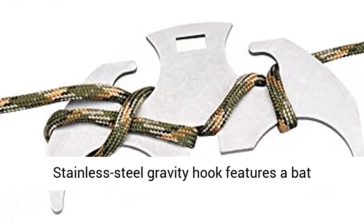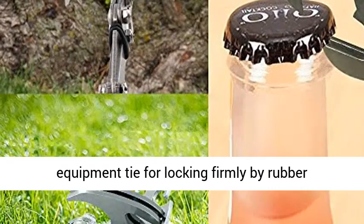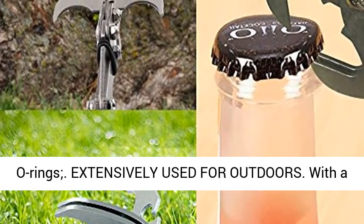Thoughtful 2-in-1 hook. The Stainless Steel Gravity Hook features a bat equipment tie for locking firmly by rubber O-rings.